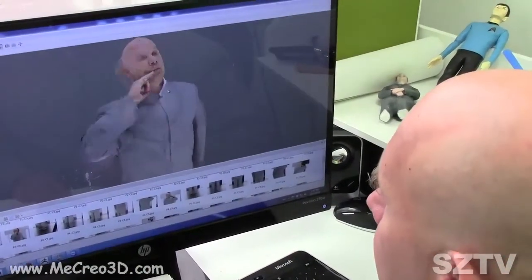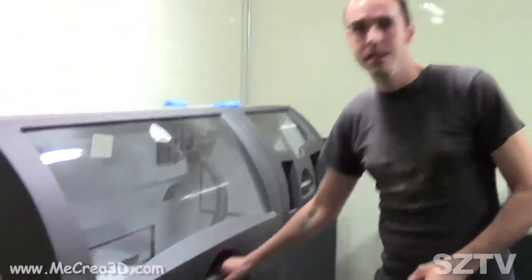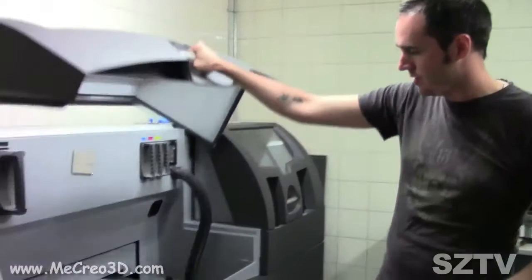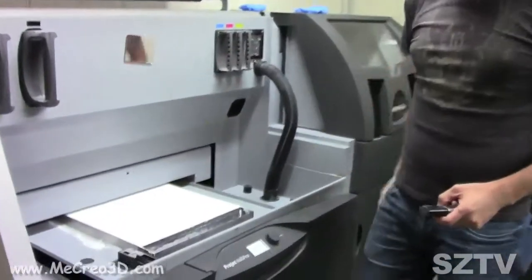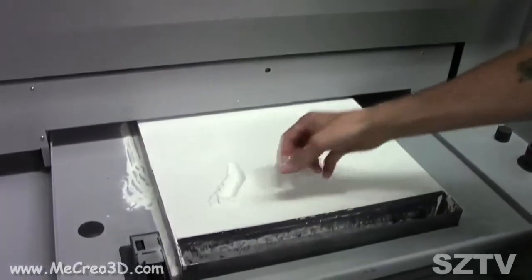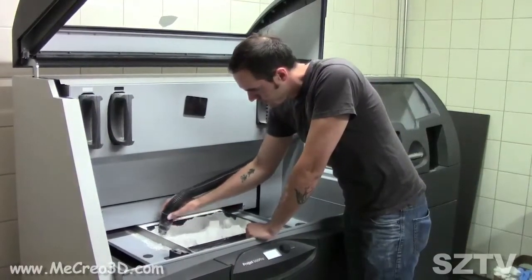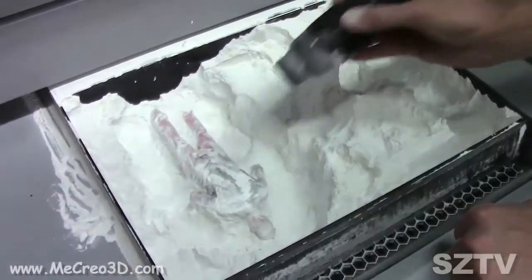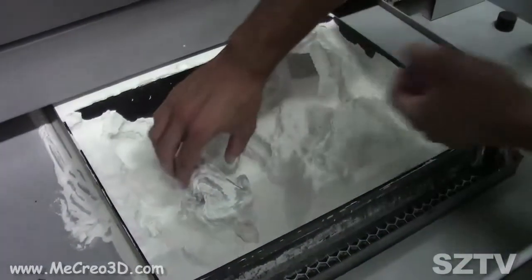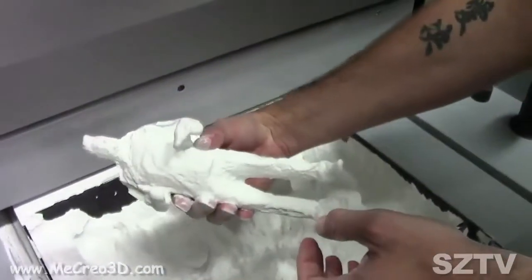On the back end we have a program that stitches all the pictures together, makes a mesh, and then adds a texture on top of that to create a lifelike figurine of yourself. After the file is created it goes to the printer — it prints one layer at a time. It takes about 16 hours to print. It's a gypsum powder type material, so it's a powder that prints one layer at a time, with successive layers held together by glue and ink. You get a full six million color 3D selfie of yourself.